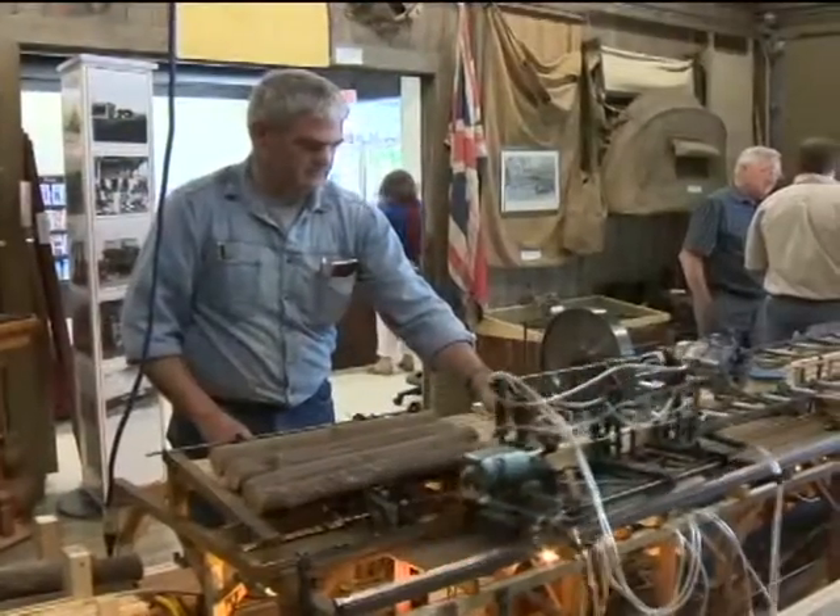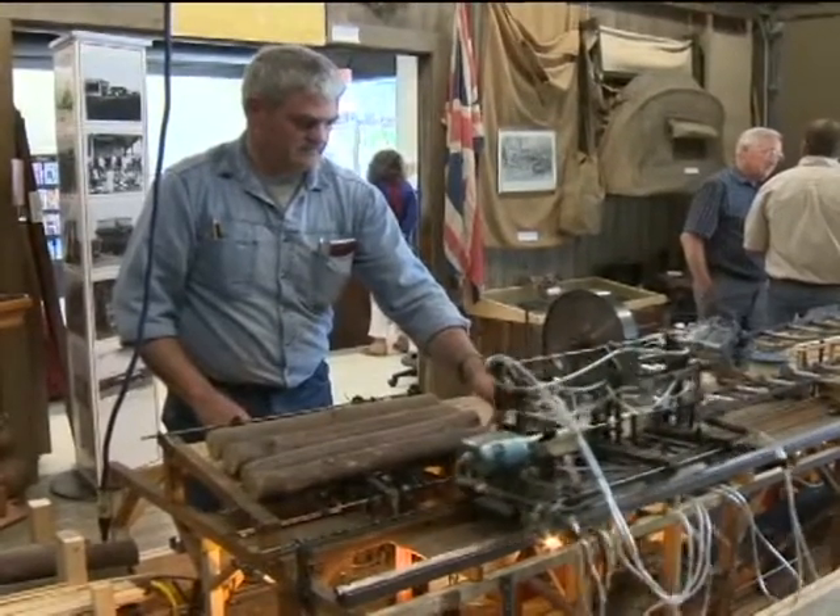Quelch would have approved. He was a saw filer — next to the millwright, the most important job in the plant.